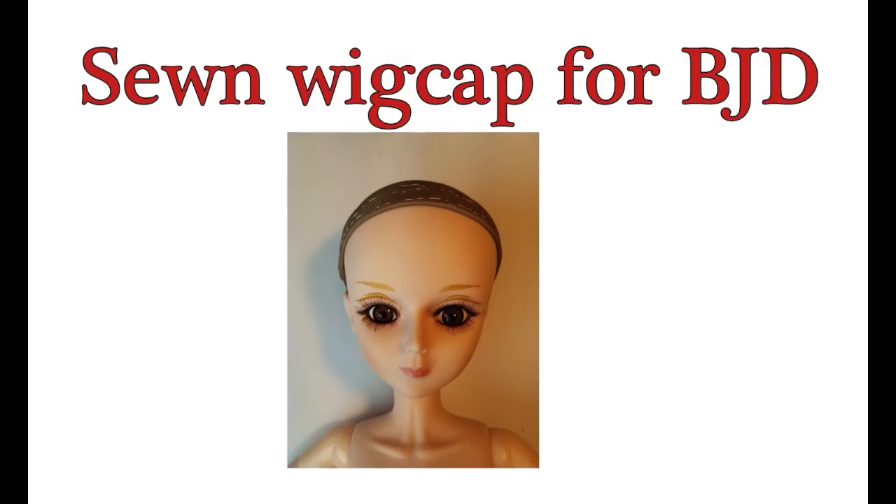Welcome to Artistic Adventures. Today we're going to make a wig cap that is sewn and not glued, as we typically do for Monster High dolls. This is important for ball-jointed dolls because you have to have access to their heads.